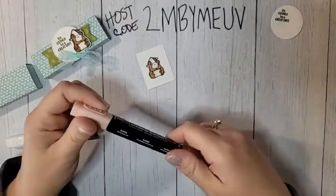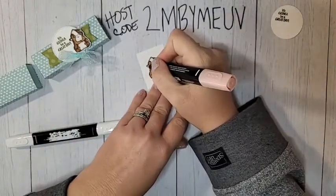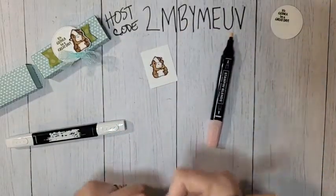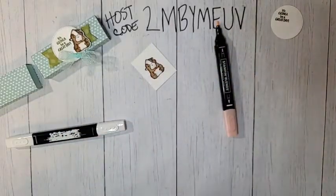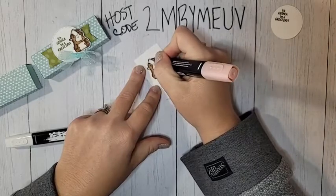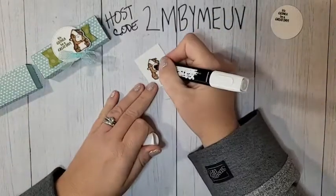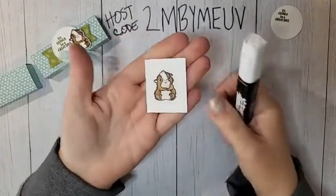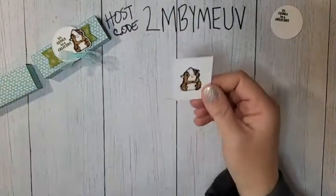Finally, use the SU1000 — kind of a peach color — to fill in his ears. Then give him some little round circles for his cheeks. Bring in the Color Lifter and go over his cheeks lightly to smooth everything out. Isn't he adorable? You do need to fussy cut him — there are no dies or punches for him — but I've already done that part in advance.